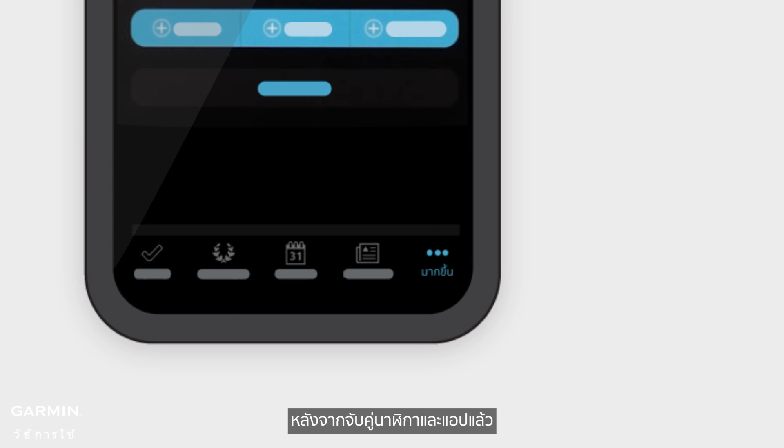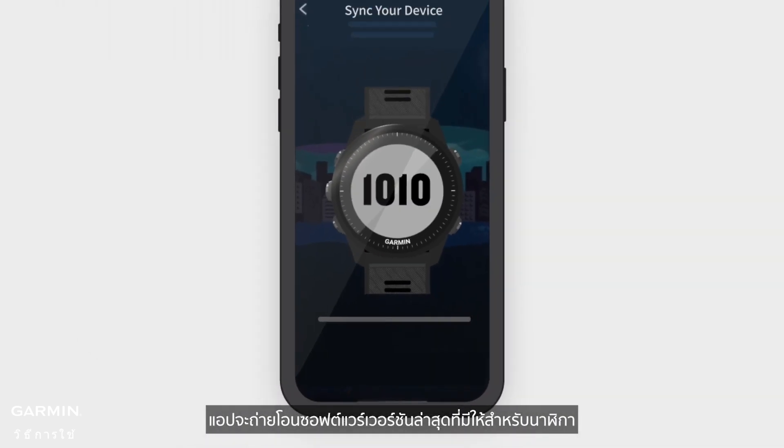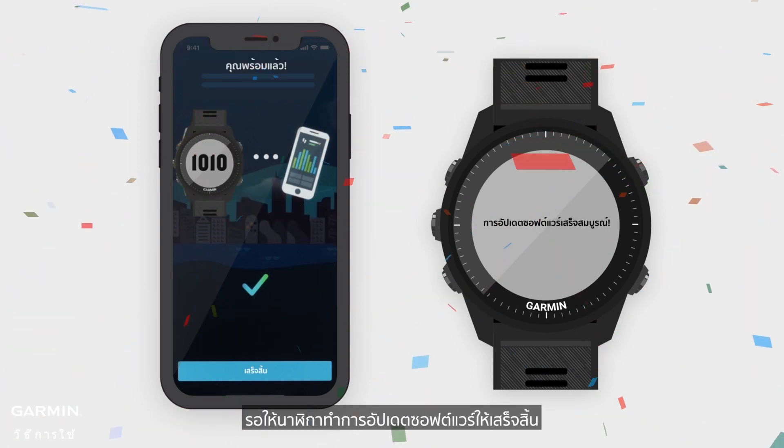After the watch and the app are paired, the app will transfer the latest version of the software available to the watch. As long as the watch and the app are connected, a software update will occur automatically. Wait for the watch to complete the software update.